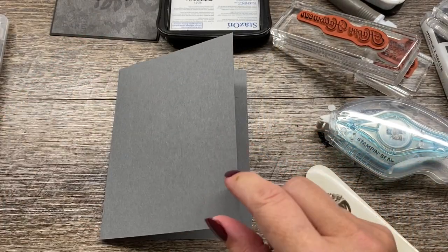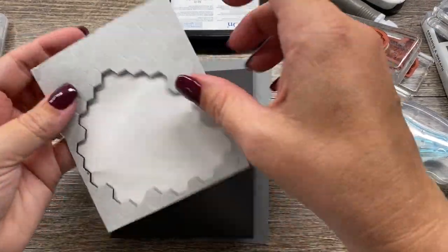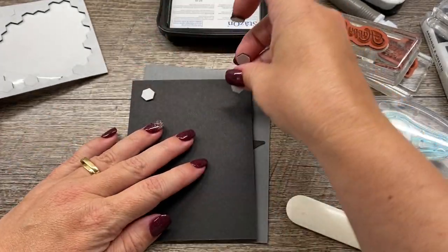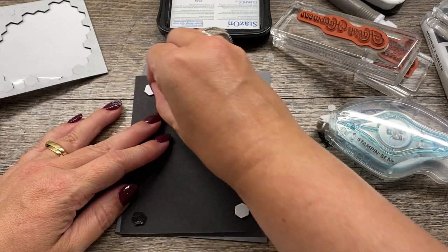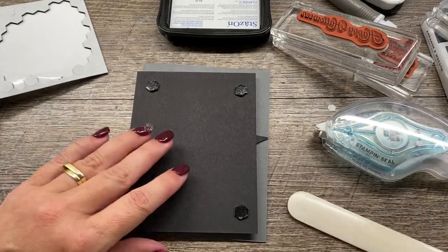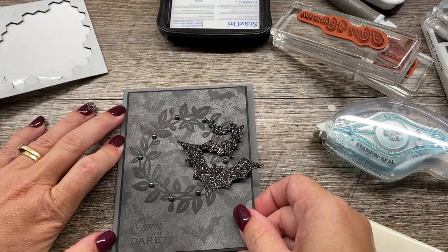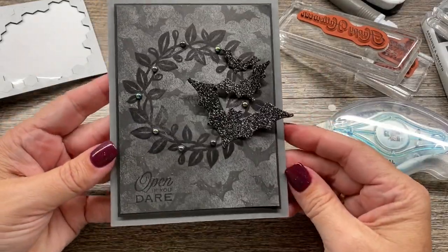All right. The last step is we're going to pop this up and add it to our card, and I'm using my black dimensionals. I love that there are mini dimensionals and regular-sized dimensionals in the package of black, and that is really helpful. Because I don't use them quite as much as my regular dimensionals, but I like that both are included. And there we go - look at that awesome card!